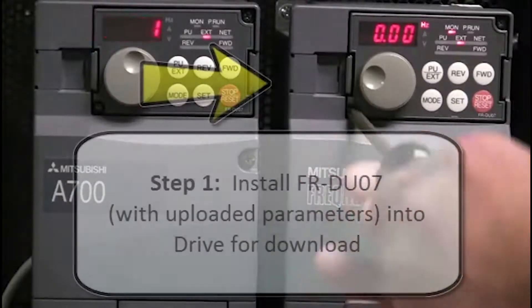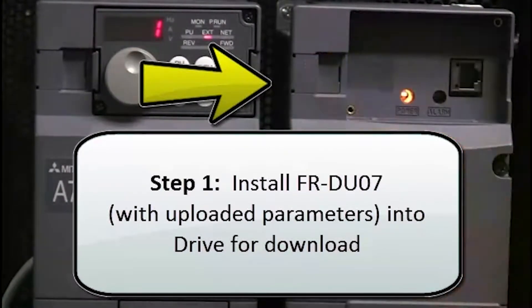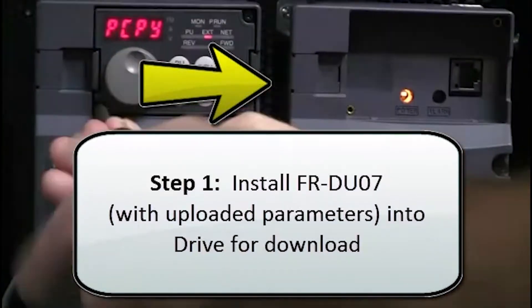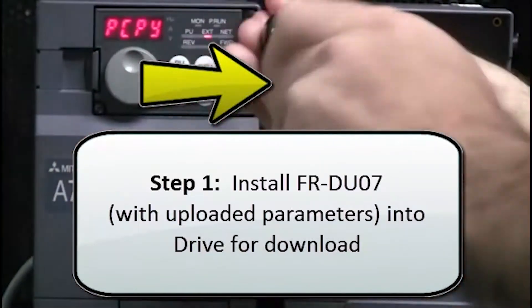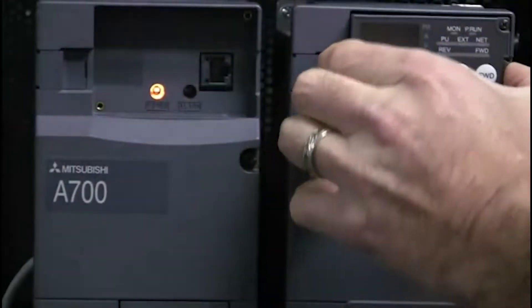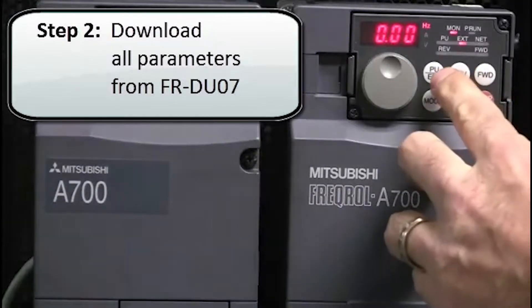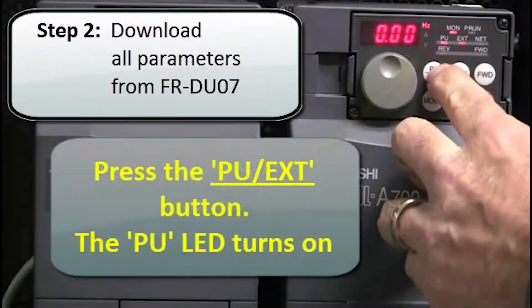The first step of the process is to install the FRDU07 with the uploaded parameters into the drive for download. Move the parameter unit into the drive. The next step is to download all of the parameters from the FRDU07 into the drive.